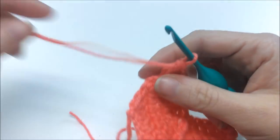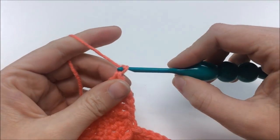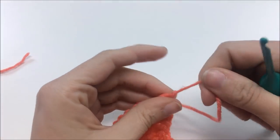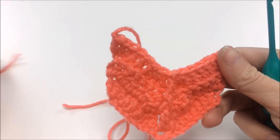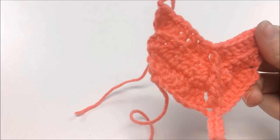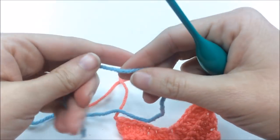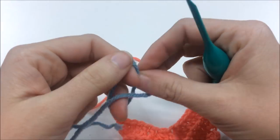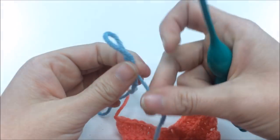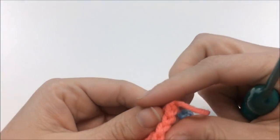To change color, it's really simple. Yarn over, pull through, get your scissors, cut a little tail, pull it all through, and tighten it down. Then get your next color of yarn. I like to put a little slip knot in — you don't have to, but it makes me feel a little safer. Then just turn your work.